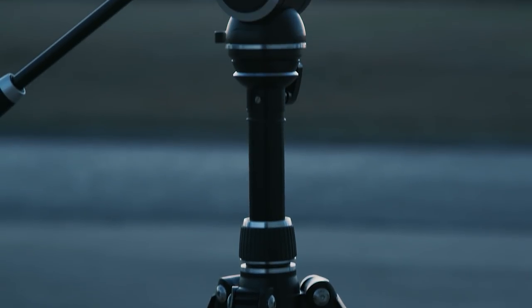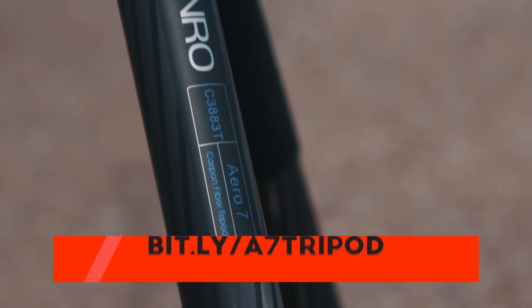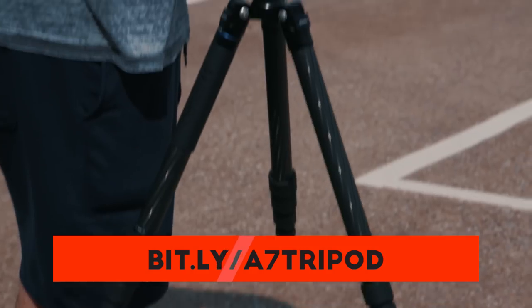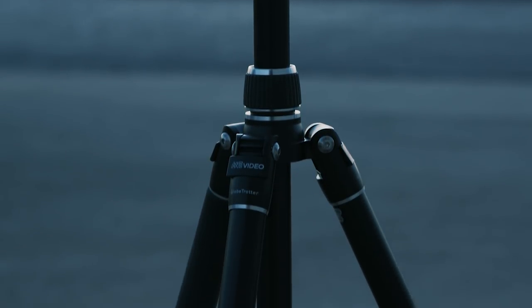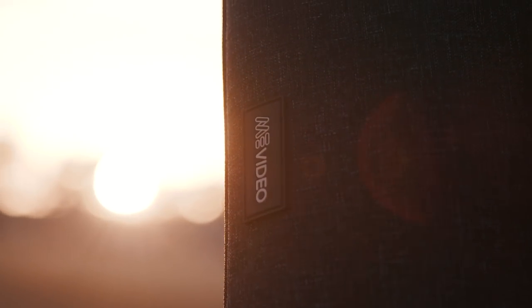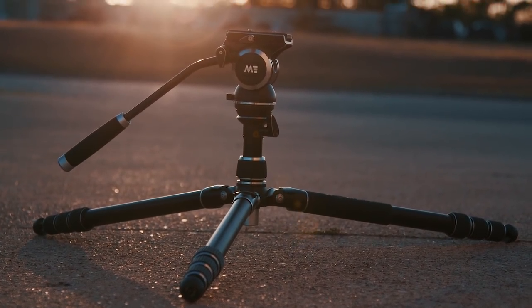So here it is, the Mi Video Travel Tripod, and I really dig this thing. The main thing I like about it is the same thing I love about my Benro Aero 7 — a very lightweight and portable tripod that supports up to 8.8 pounds. So for all of my work where I have to fly with my gear, this is the type of tripod I want to bring since I can break it down to be very small, and it's nice and light.